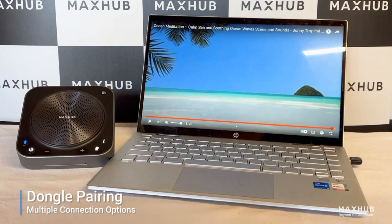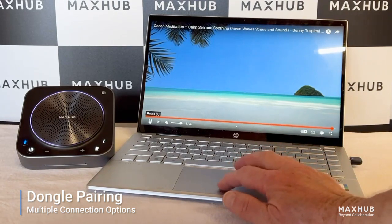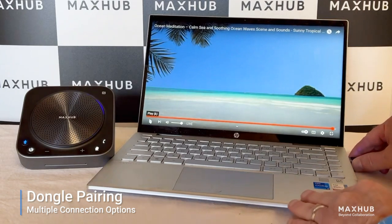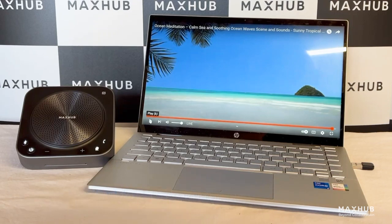We get the acknowledgement from the device and notice how the light turns blue, and then we just push play here and we can hear the sounds. To disconnect, reverse the process and wait for the confirmation from the device of the dongle disconnected, and the light will turn from blue to white.